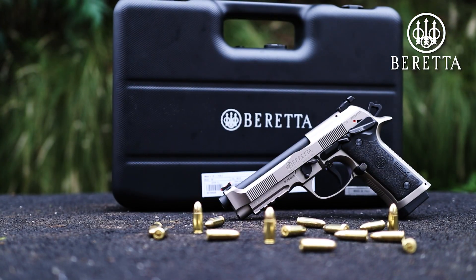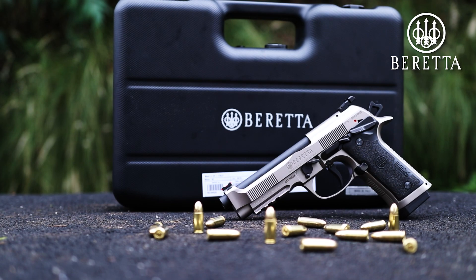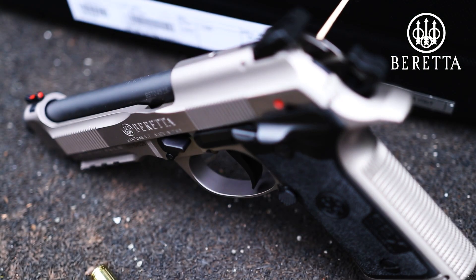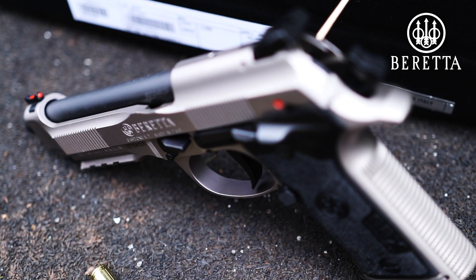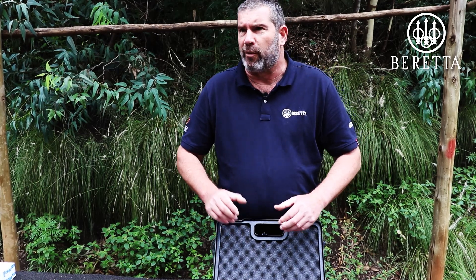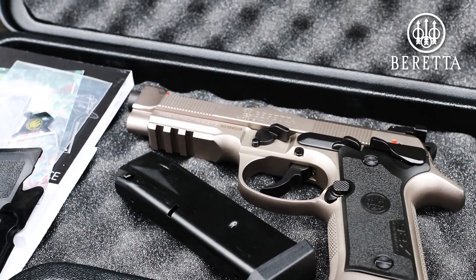Competition pistol, competition ready from Beretta. The first pistol from the Beretta stable that is really, really specifically designed for the competitive shooter. Beretta has listened — they've taken a lot of input from professional shooters out there, and this is what they've come up with.